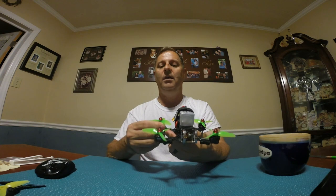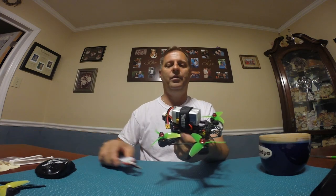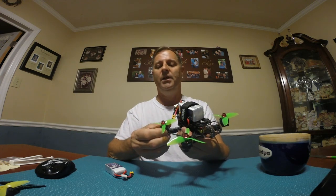I flew around two full packs, pumping them up in the air doing wild flips, and they came back barely warm. At first I thought it was the batteries — I had a 4s 850 milliamp battery on there and I thought maybe that was the issue.